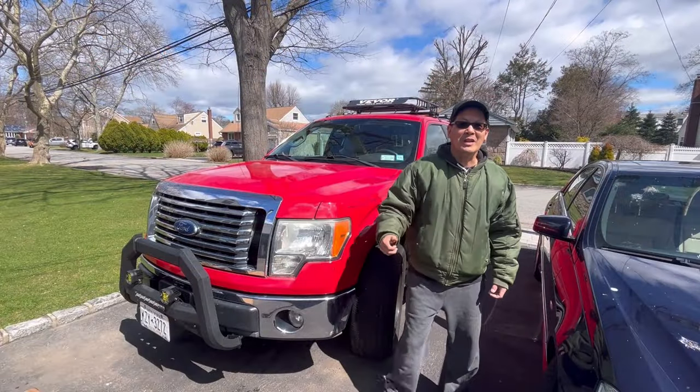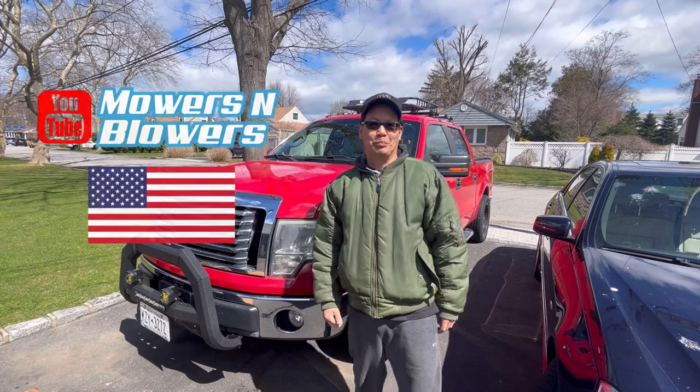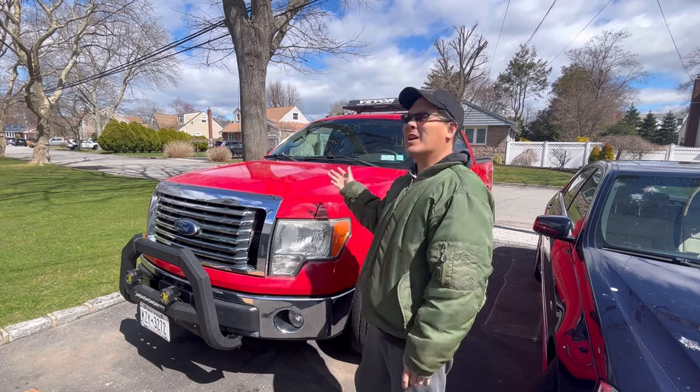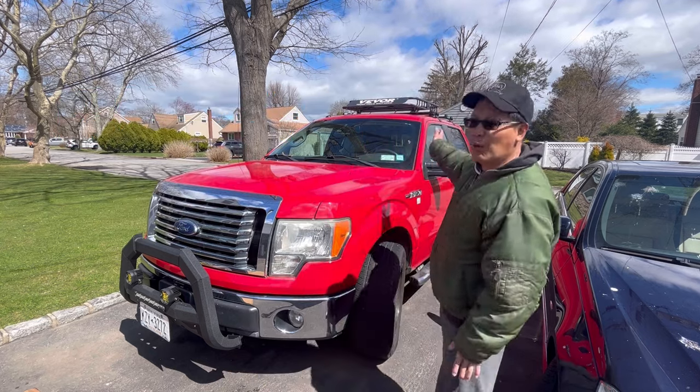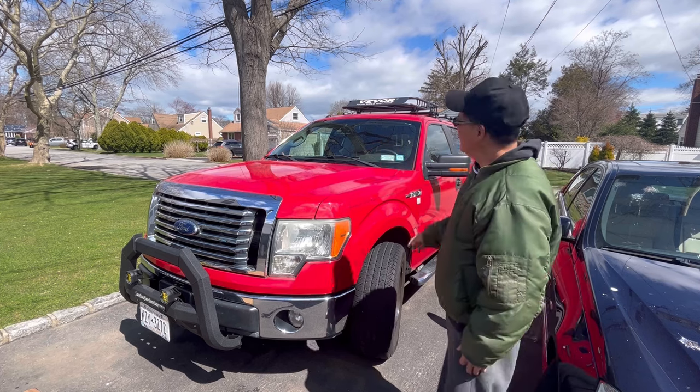Hey guys, how you doing? It's Henry at Mowers and Blowers, welcome to another weekend product review. As you know from my truck, I have like a 40-inch roof rack cargo carrier and I always felt that it was too short.